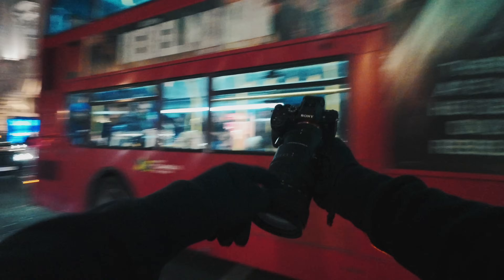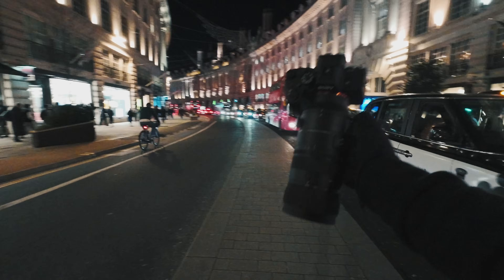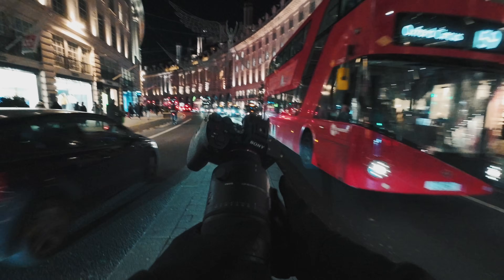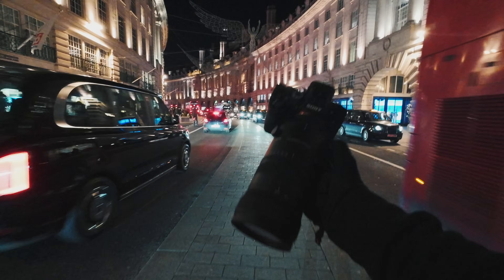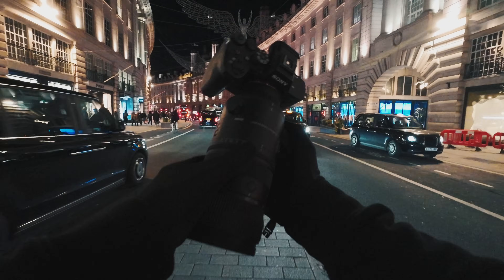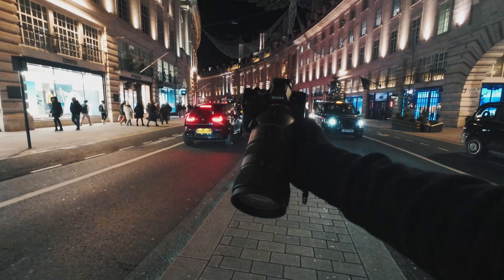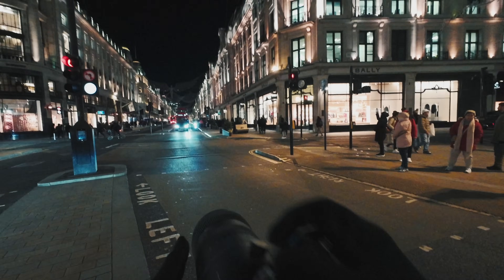Hey guys, welcome back to another video. Today I'm out with the Sony A7R5 and the 70-200mm f/2.8 from Sigma. This lens is super light, everything is internal, and you've got a manual aperture ring as well. We're going to see how this handles at night time in the city of London.